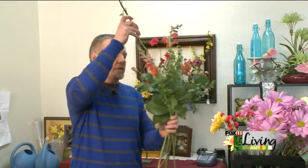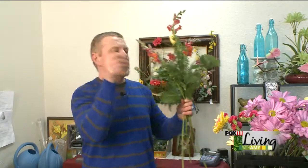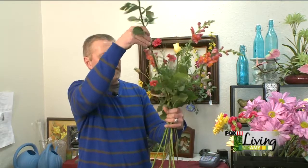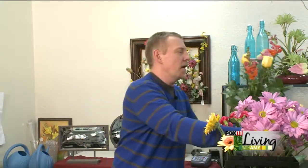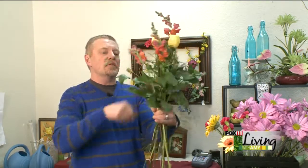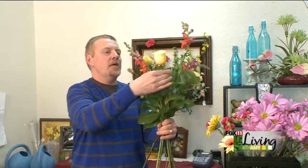We're going to add some roses into it. We started out with some orange snapdragons, and now we're going to add some roses. Come in with an angle, because then you're going to get the shape that you want very, very nicely. You're pulling some of the things down a little bit lower than the snapdragons. We turn the arrangement when we're doing it — come in from this side with another rose. Basically all you're doing is crisscrossing, and then hold on to the arrangement as you're doing it.